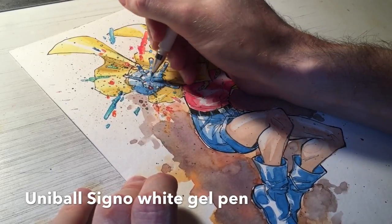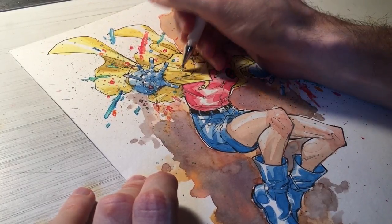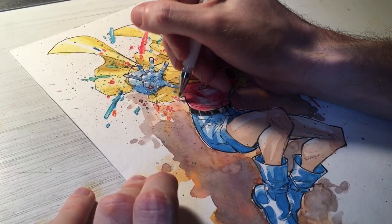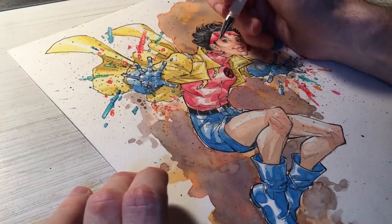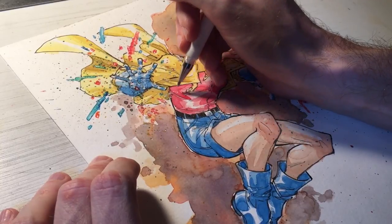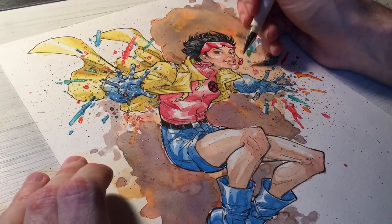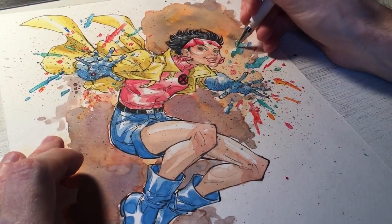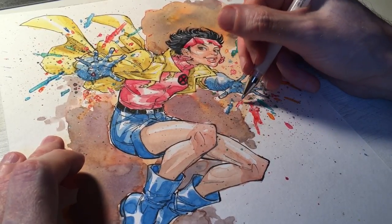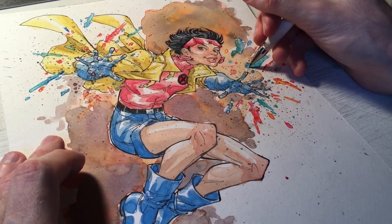As we're moving towards the end, I'm adding a little white gel pen — I'm using the Uniball Signo white gel pen to put some highlights on the firework plasma bursts, just to give it a little bit of white light. Just flicking them in there and dropping them in different spots as a finishing touch. A lot of people ask what white gel pen I use — Uniball Signo has been my favorite one of late.